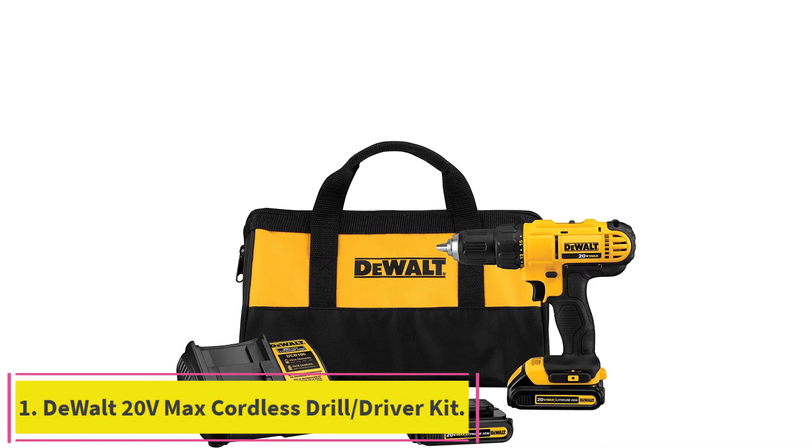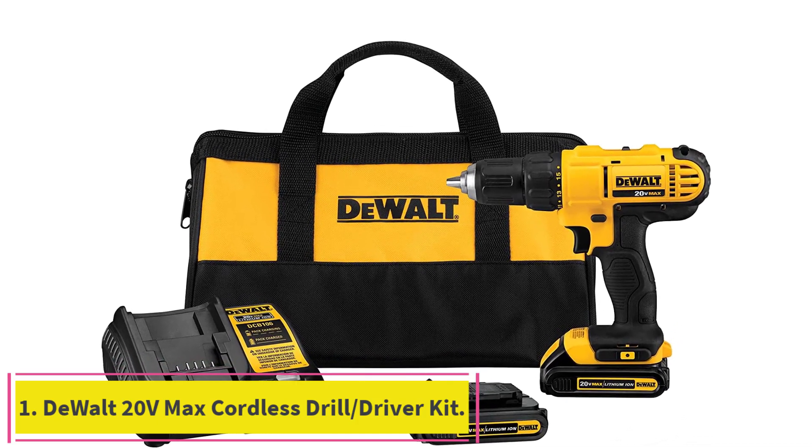Starting at number 1: the DeWalt 20V Max Cordless Drill/Driver Kit.